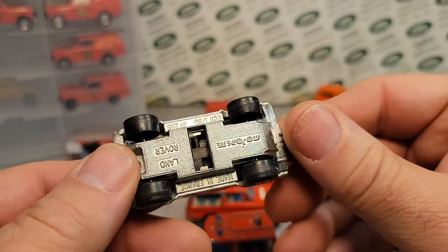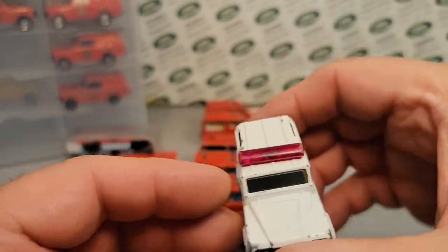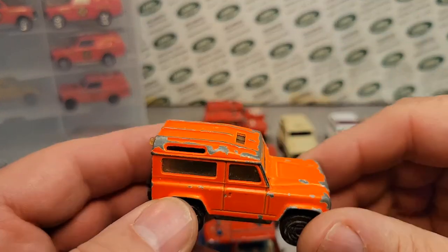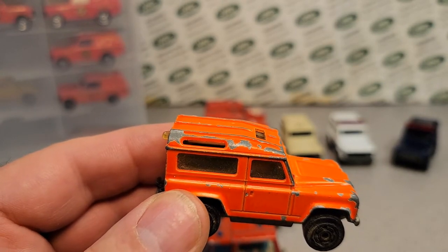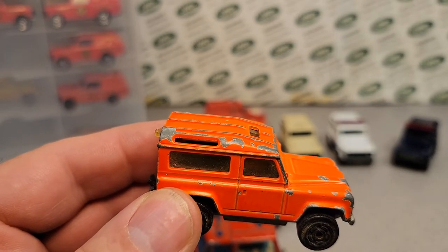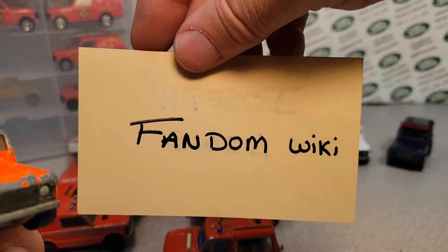If you're going to talk about majorette Land Rover, people are going to think about this one here. I go to fandom wiki to check out these guys, and this is where I've been getting my information — fandom wiki. So don't shoot me, shoot them.